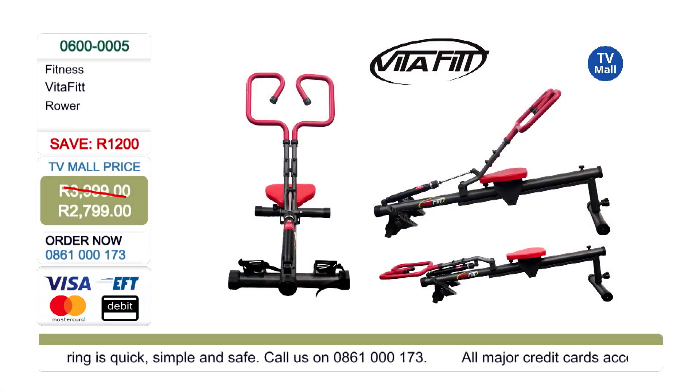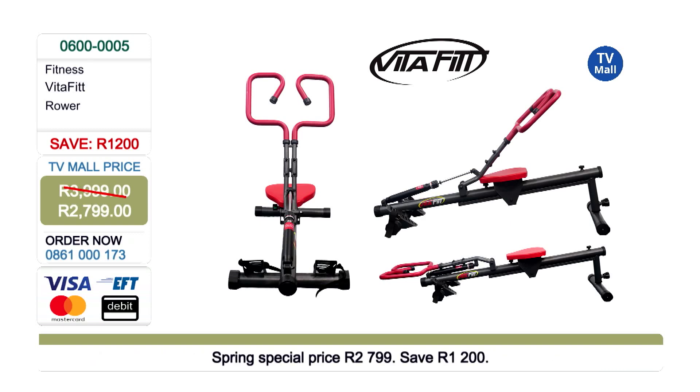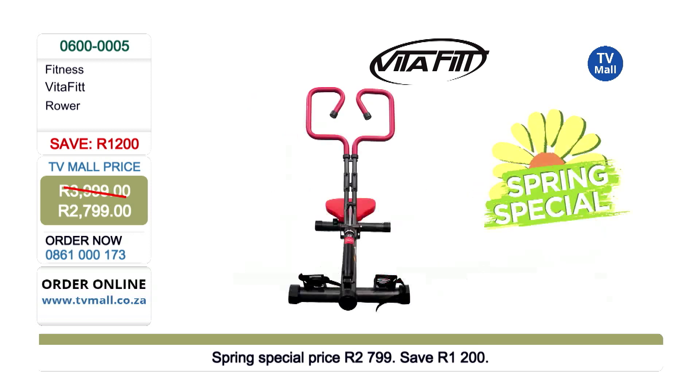We've spoken about all those different benefits — that handlebar is absolutely golden because it's unlike any other handlebar you've seen on any workout machine on the market, really targeting and sculpting the muscles in your arms as well as your back. Save an incredible 1,200 rand — it is our spring special. Stock is limited and our phones are going to be ringing off the hook. Get dialing on 0861 000 173.